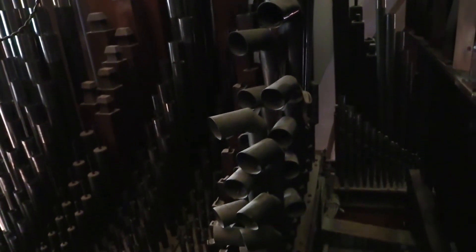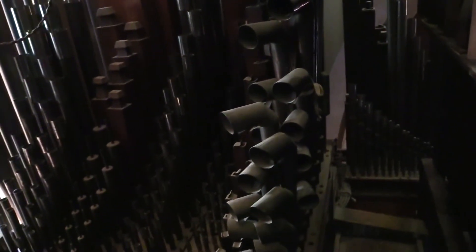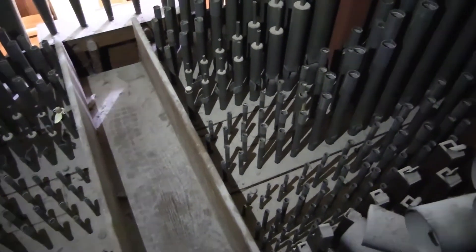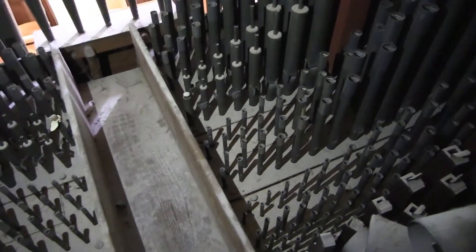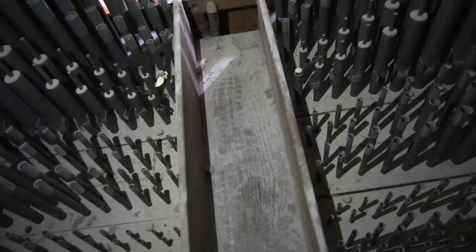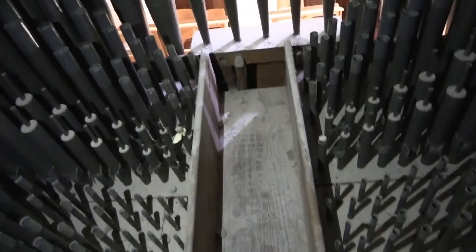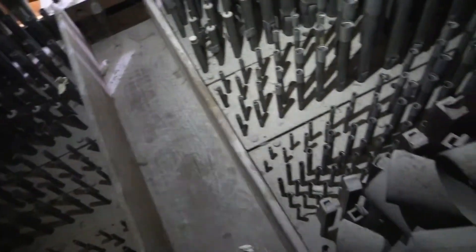Here we are up in the organ, and over to our left are the façade pipes — you can see the sunlight coming through them. And then this is the great organ, this is the main bit, which is divided into two halves. The pipes are arranged so that they go from longest to shortest, and symmetrically that way.